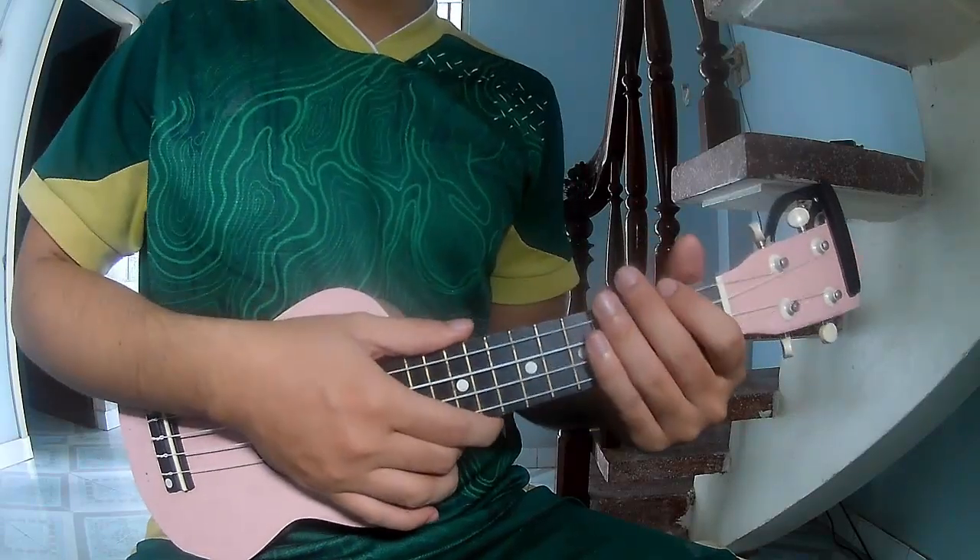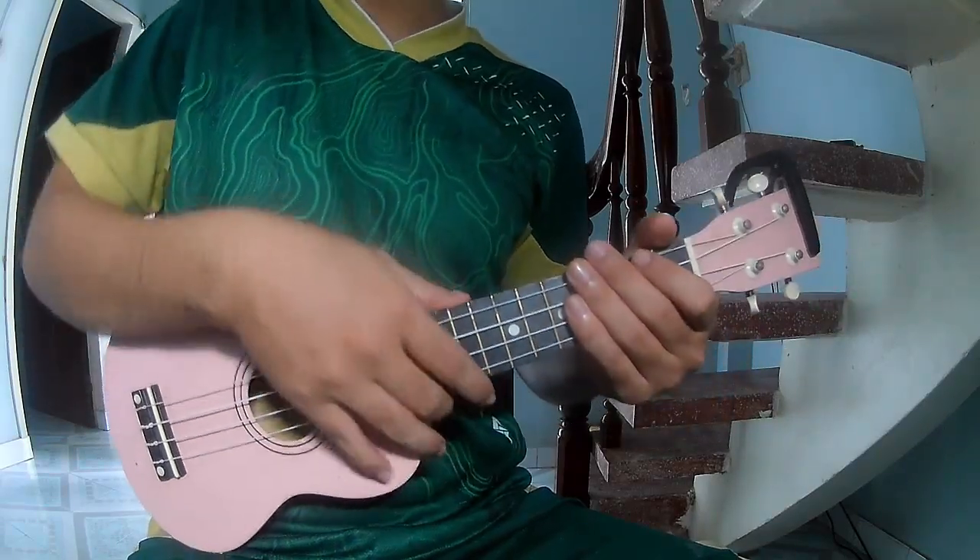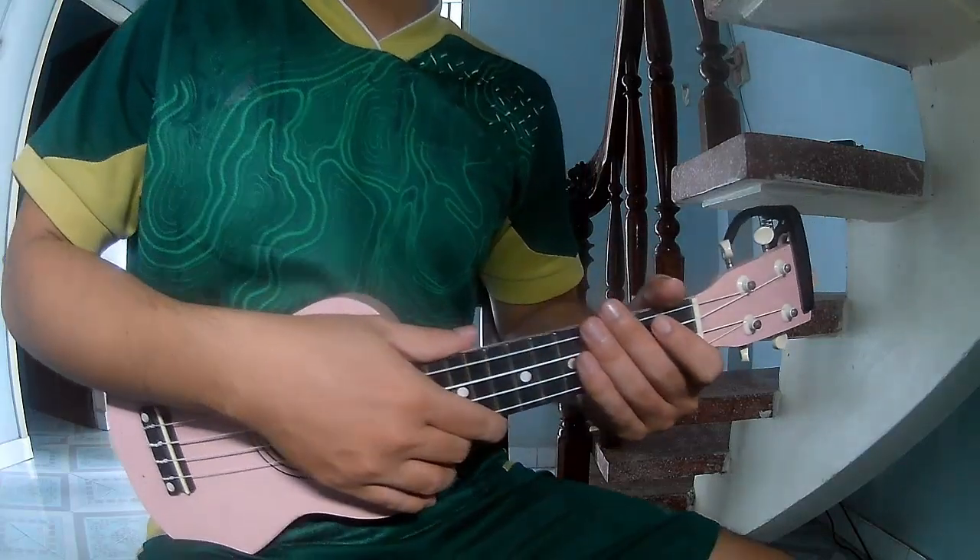Hi everyone. Today I will show you how to play Good Riddance by Green Day.